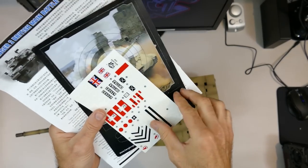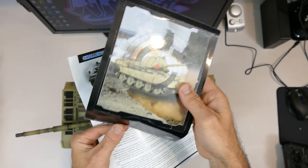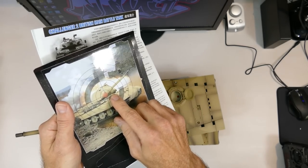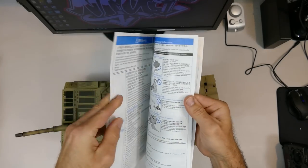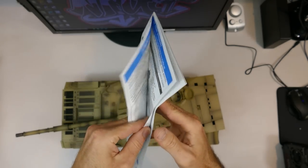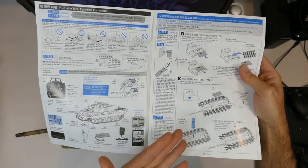The manual comes with some nice stickers to decorate the tank if you see fit, and also has the shooting target practice cutout - a King Tiger - so you can aim and shoot BBs at it. It's a good destruction manual for the Challenger 2. It gives you everything you need to know, including a warning: you don't want to shoot this in people's eyes because it is a six millimeter BB and they do come out with a bit of force.